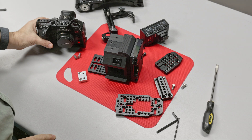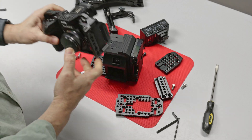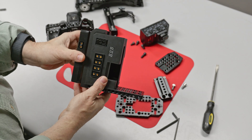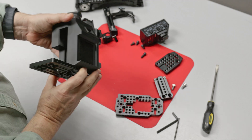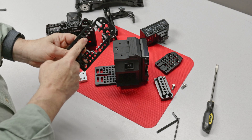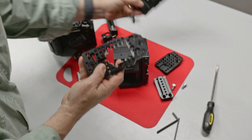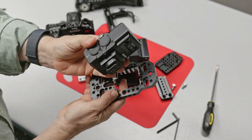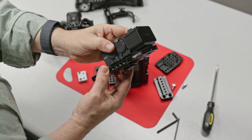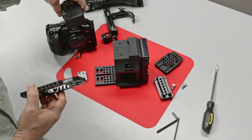Let me first go through some of the parts here. This is the GH7 with a SmallRig cage, and this is a Rigid Pro back made for the GH7/GH6. This is the top plate for that kit. What I've done is modified this plate by cutting a section out of it. This is for the 32-bit float module that you can get for the GH7 — it'll fit down in there now, and you'll be able to securely lock this module onto the GH7.